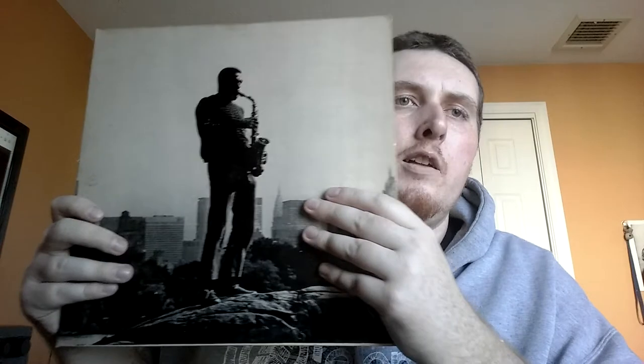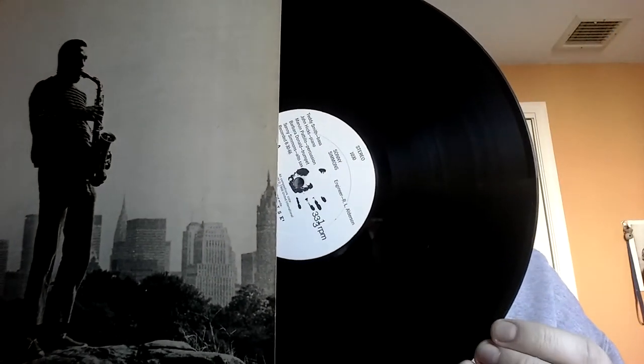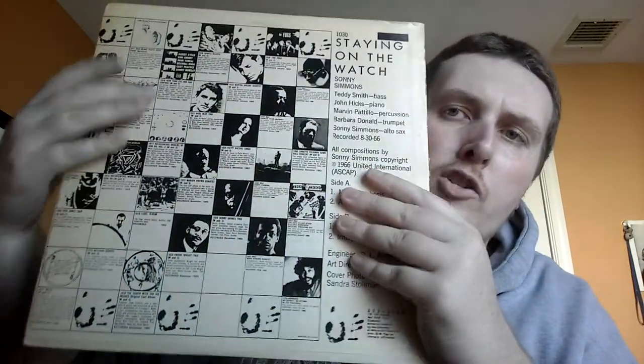Next up, a couple from ESP. Haven't picked up much ESP recently, so happy to have both of these from the same player. We've got Sonny Simmons — Staying on the Watch, from '66. Kind of a dense, intense free jazz session. I think this fits in on ESP very, very well. Teddy Smith on bass, John Hicks on piano, Marvin Patillo on percussion, Barbara Donald on trumpet, and Simmons on sax. I always love the artwork on these ESP records, especially the back — that classic checkered design with the different albums they were putting out at the time. Fantastic free jazz.